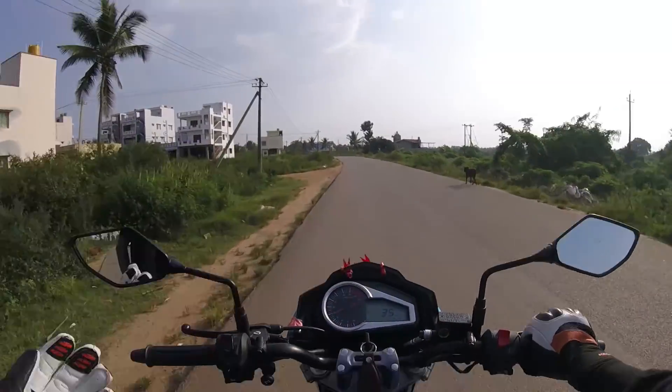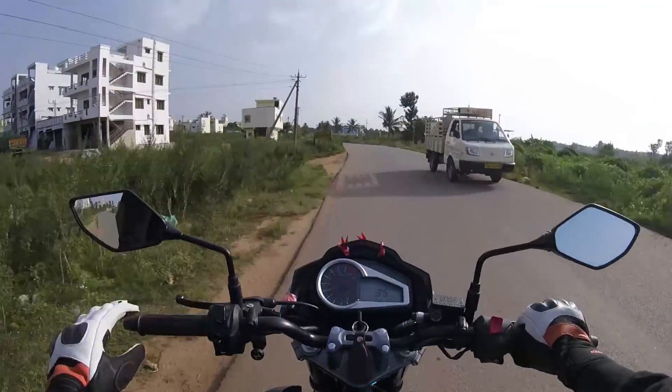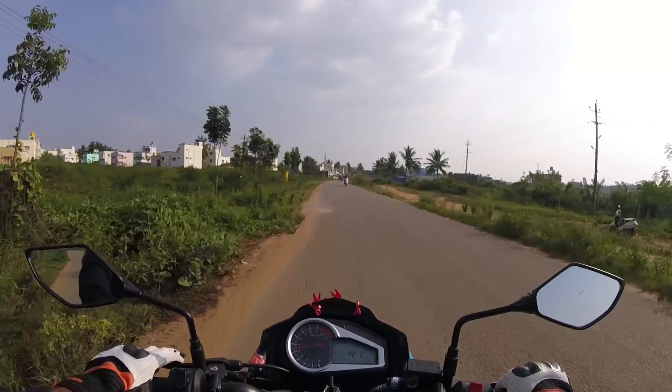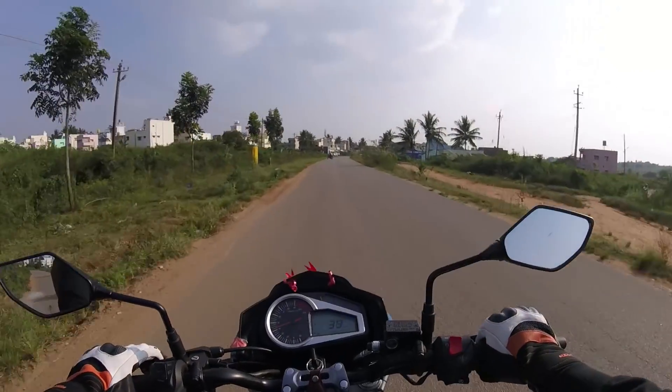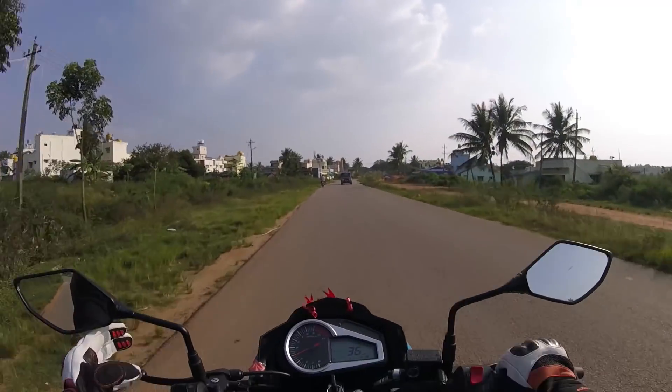The riding position is almost upright and the footpegs are not recessed. As I am 6 feet tall, I am comfortably placing my legs. There are no weights put on my hands, and handling is pretty much smooth — we can handle it very easily.